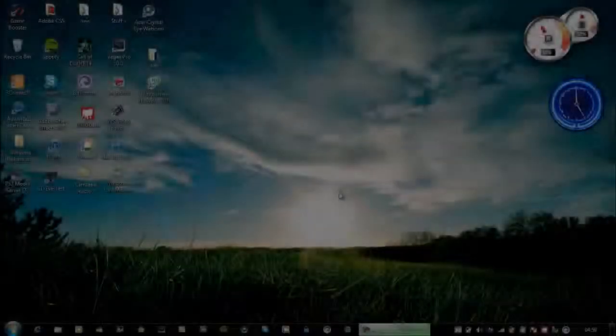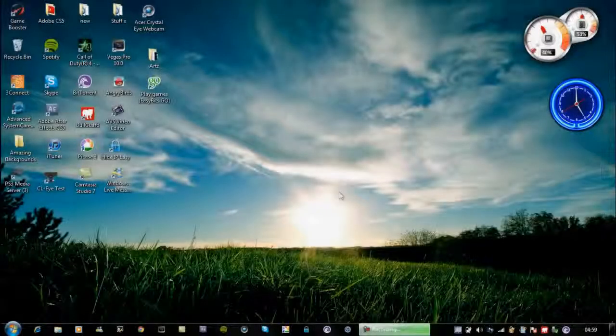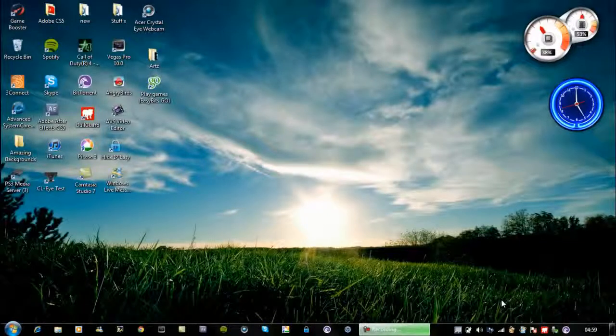Yo what up guys, Trips here. I thought I'd show you a trick today. If your wireless is being dodgy and you can't access it even if you put in the right passcode for your WiFi and it still doesn't work, I'm going to show you a trick to get it working again.